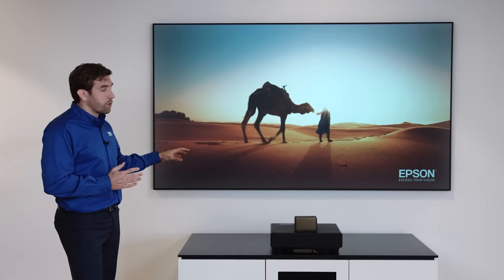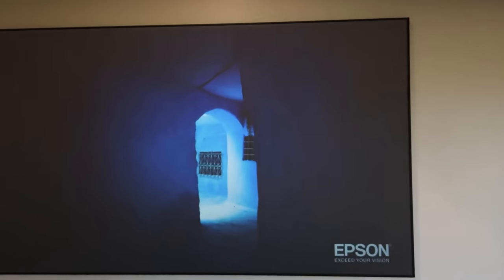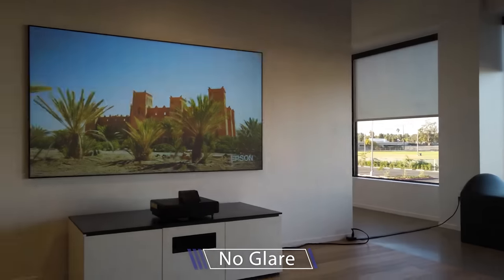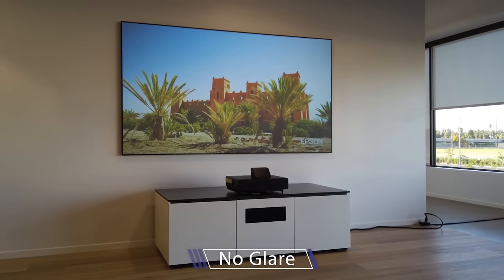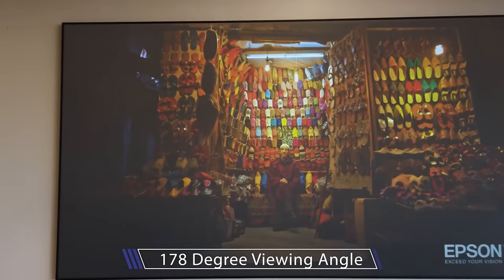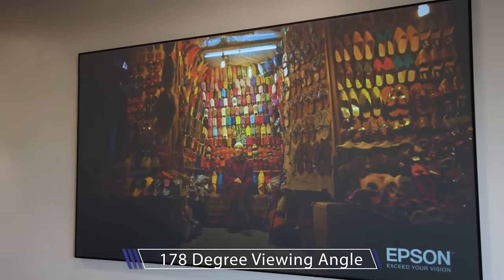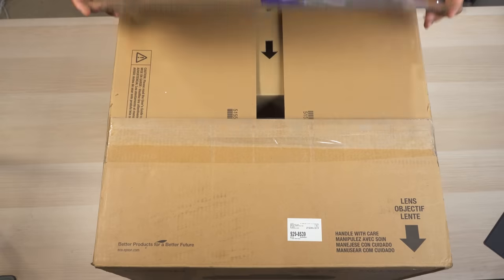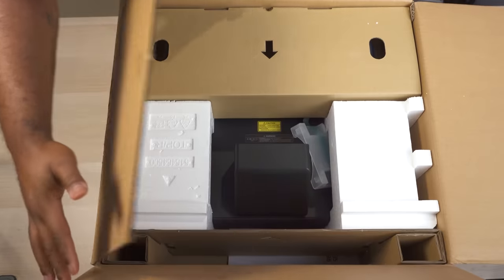With these laser TVs, an ALR or ambient light rejecting screen is one of the most important parts. An ALR screen can be the difference between a washed out ugly image and a bright image with great contrast that blocks out the ambient light in the room. I don't have Epson's ALR screen that comes with this projector with me today, but I do have two great ultra short throw ALR screens that work perfectly with it.